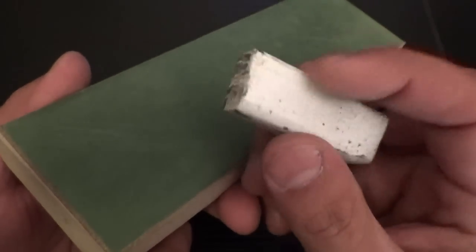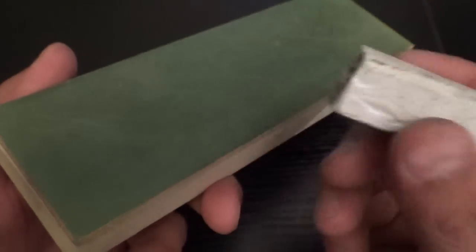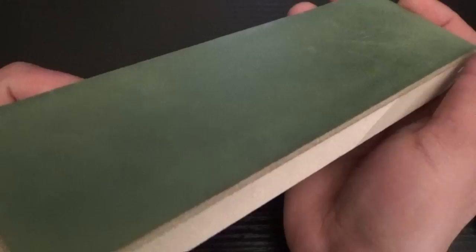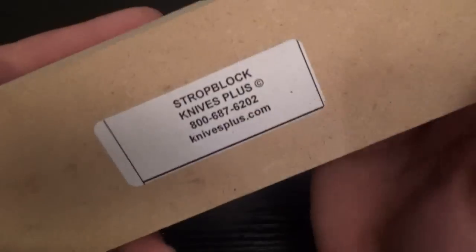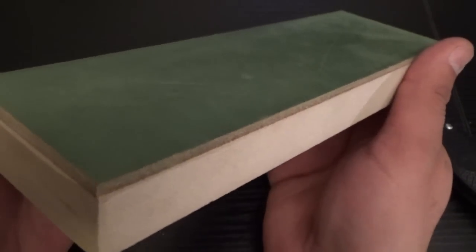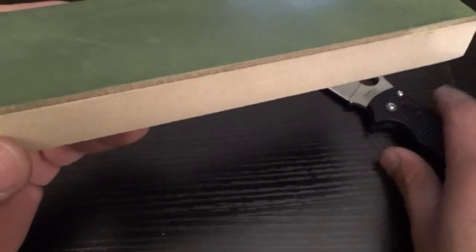Home Depot has the compounds — they come in bricks like this. This is the white; typically they're color-coded. I like the white and the green. This strop, I'll just tell you now, I love it. I just picked it up the other day. It's the Strop Block by Knives Plus, and it comes preloaded with compounds. So if you want to take some of the guesswork out, do yourself a favor — go to Knives Plus and order one of these. They're $25, which is a great price for a strop. Most strops go from the $25 to $40 range.